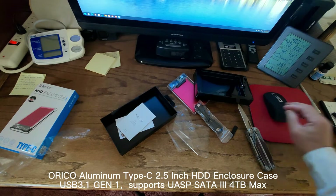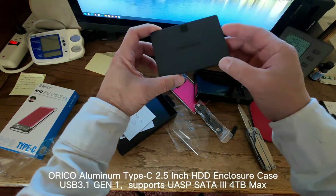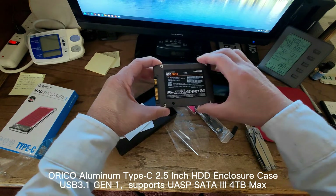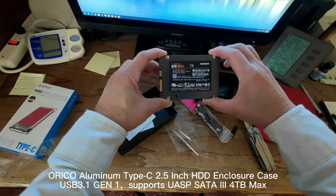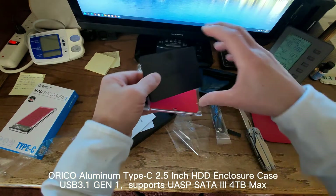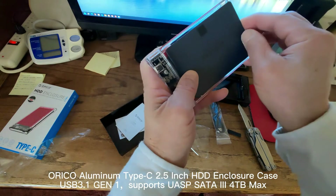This is a Samsung SSD. The maximum speed of this drive is about 560 MB/s.